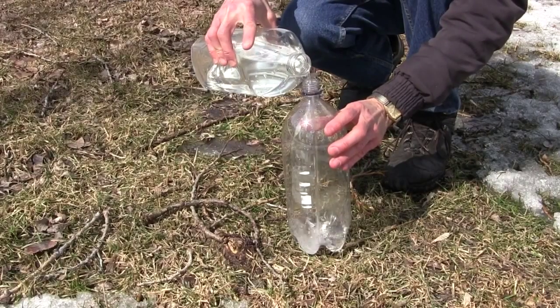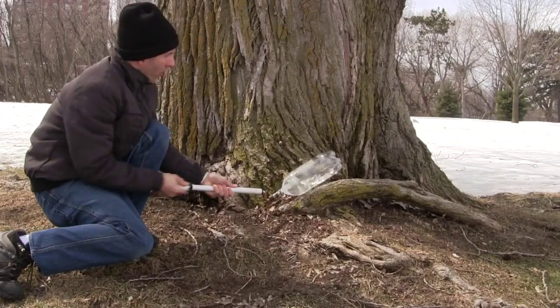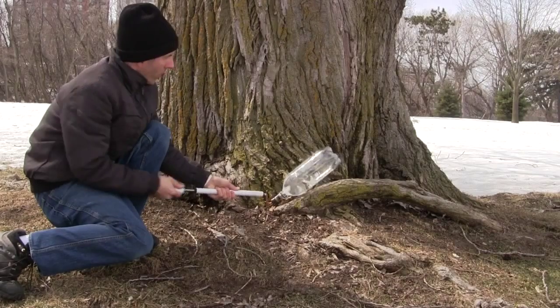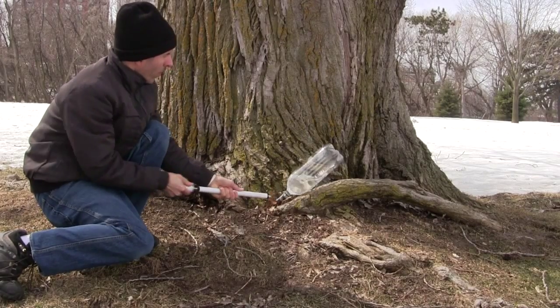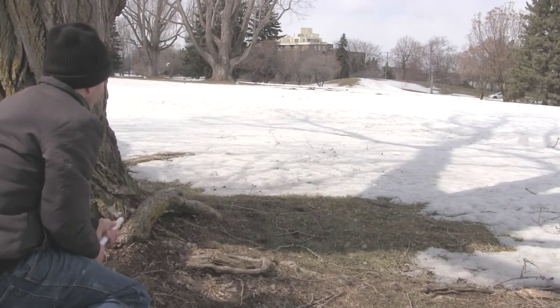Get a bottle, put some water in it, and put a plug in the opening — but leave some way to pump air into it. You then pump in air, creating high pressure inside. And when the pressure gets too high, the plug pops out, but the water is also forced out the opening. This causes the bottle to fly in the other direction.